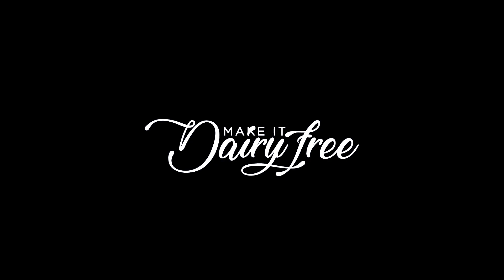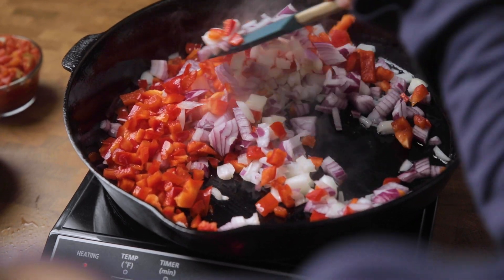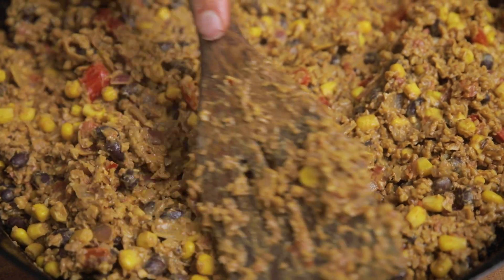Hey y'all welcome back to Make It Dairy Free. I am Larisha and today we are talking about the childhood favorite tater tot casserole. Not gonna lie, it is one of my favorite dishes too — no shame, no judging here — but there is something about potatoes and the shape of little tater tots that just make me happy.